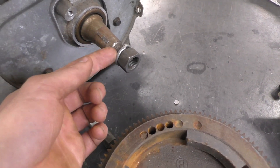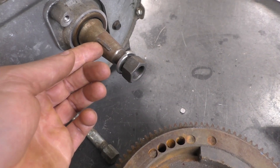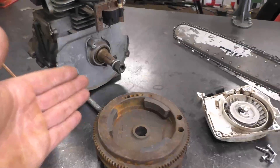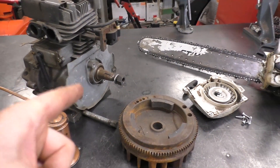I have had equipment come into the shop where the nut wasn't as tight as it should have been, and the flywheel key sheared even though the nut was still sitting there. The engine wouldn't run because it was out of time. So again: do not put any lube on the shaft, and make sure your flywheel nut is torqued properly.